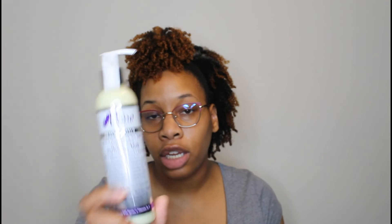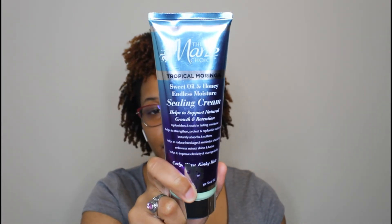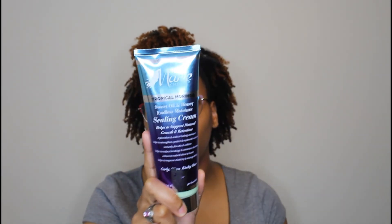Next I have the Organi Girl Hair Co. Mega Mango Moisture Milk — this will have your hair soft, moisturized, and shiny. If you're looking for extra shine, this is a good product. I also have the Mane Choice Heavenly Halo Softening Milk, which I use to refresh twists or add moisture to the front of my hair for an updo. In addition, I have the Mane Choice Tropical Moringa Sealing Cream — it smells amazing and is very moisturizing. I also have the Mane Choice Ancient Egyptian Cuticle Control Leave-In Lotion, which is not thick but is very moisturizing.